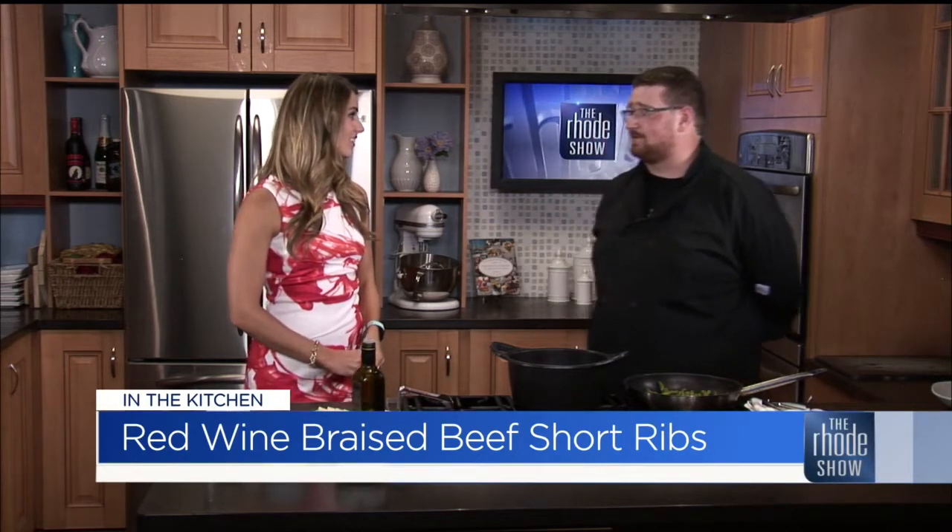Red wine braised short rib. That sounds like a comfort meal. It really is a comfort food — you want to hang out, sit on the couch, enjoy it. But also it's a good wedding food too. A lot of weddings we do it and it always ends up being a big hit. It's probably the most tender piece of beef you'll have.